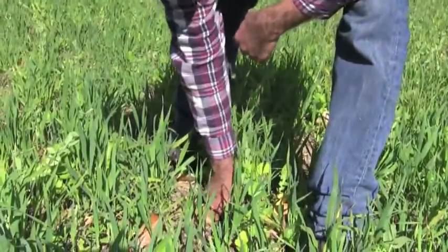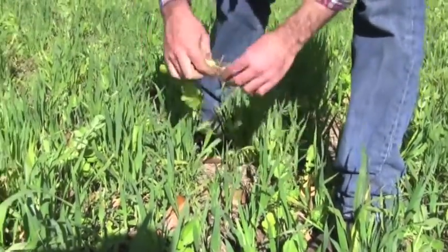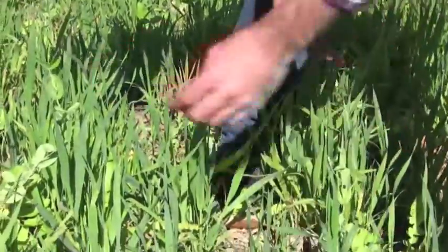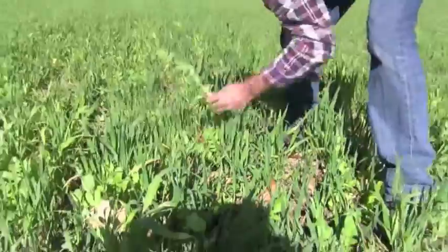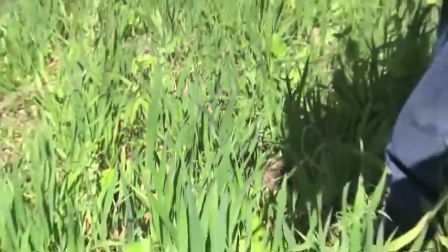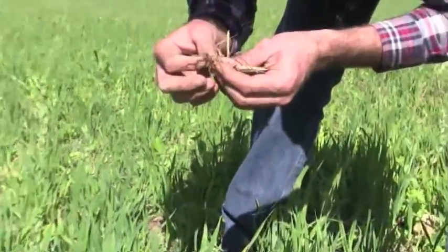We also have tillage radish in here, which helps mine nutrients up and loosen the soil a bit. We also have peas — summer peas to fix nitrogen. I don't know if we have any root nodules yet, but we can check. I probably pulled them off. I'm seeing a couple mini nodules there, nothing too exciting yet.